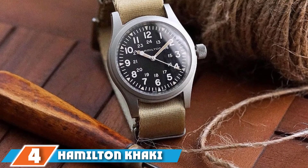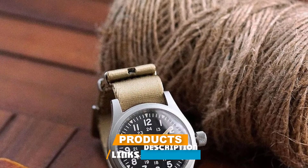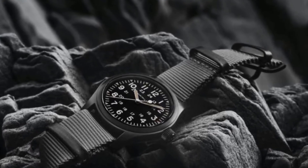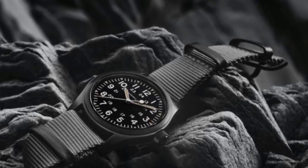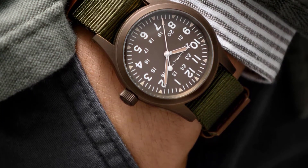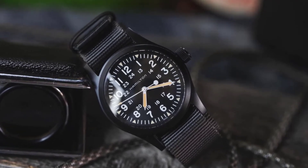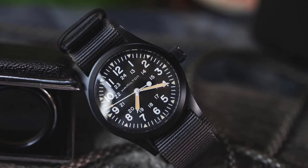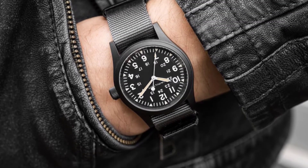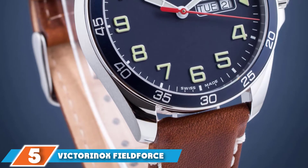Next at number four, we have the Hamilton Khaki Field Mechanical Watch. Hamilton built their reputation on robust, refined, and bold timepieces with an exceedingly American charm. The rugged and edgy appeal of the stainless steel case and olive green strap is a perfect companion for adventurous souls. It features a traditional three-hand analog display, but don't let that fool you — the Hamilton Khaki Field is incredibly sturdy. Luminous hands and hour markers accompany the dial, encased in a scratch-resistant sapphire crystal. The watch has 50-meter water resistance and incorporates a mechanical movement.